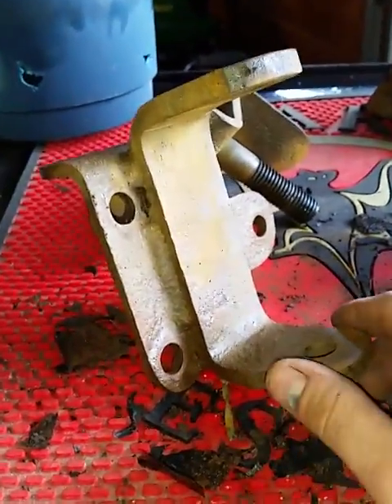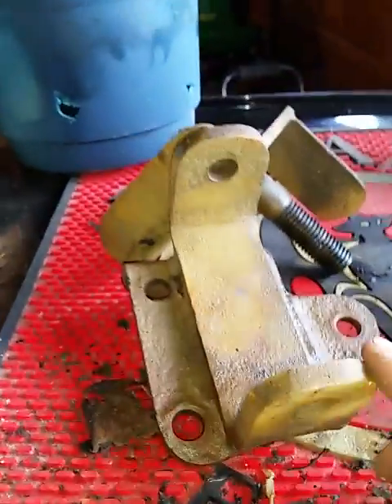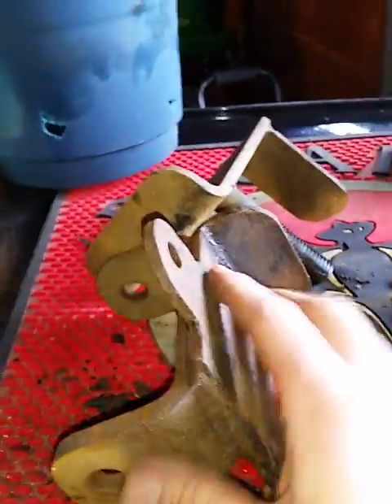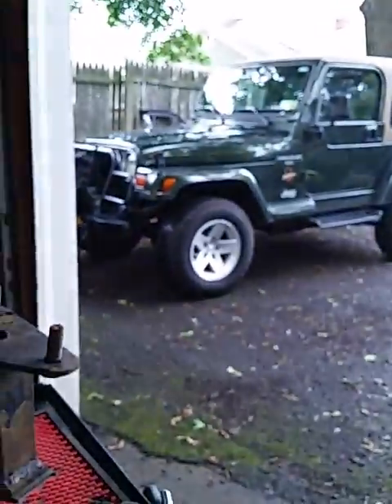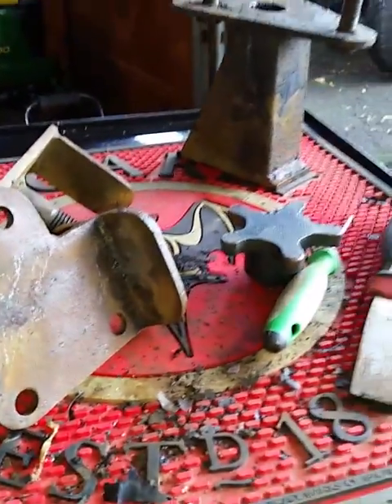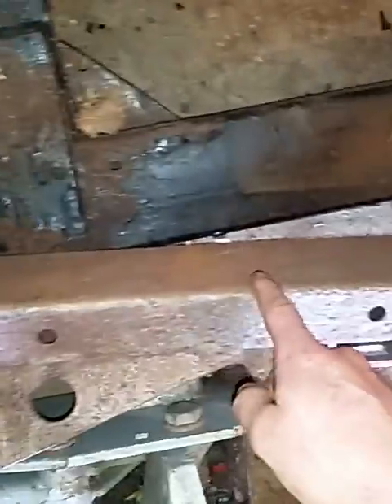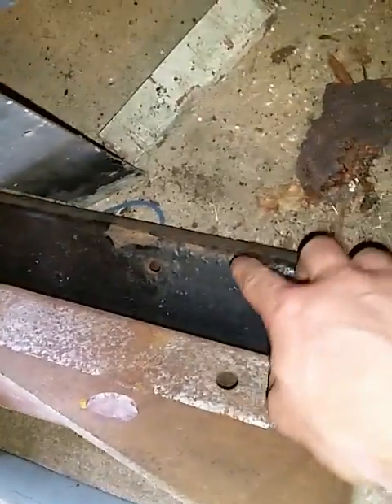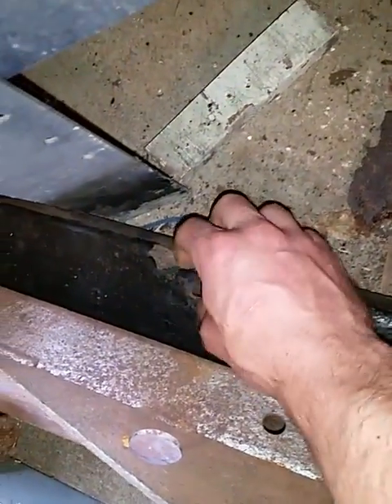I'd like to quickly show you something that I think is absolutely amazing. This steel is probably six years old — it's on the back of my Jeep and it looked like shit. This actually got sandblasted so it doesn't look too bad, but this is what it looked like before — it looked terrible.